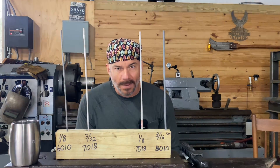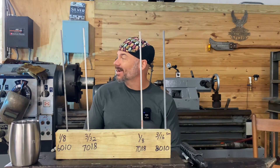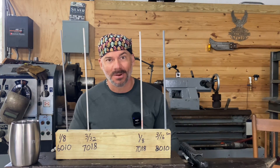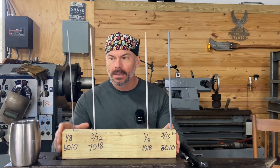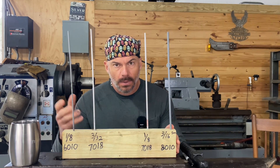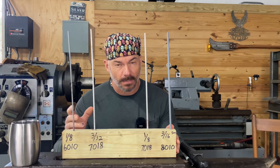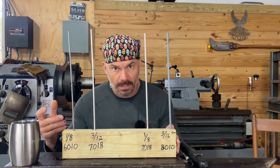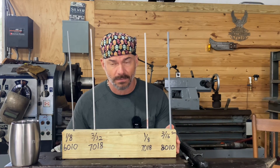Hey everybody, welcome back to the channel. This is Taylor Welding and I'm Chris. Hang on a second Jose - he's welding up a storm over here - but I got to get this out because I got some questions about how to set my welding machine. Hit the like button, subscribe, and ring the bell if you like this kind of information.